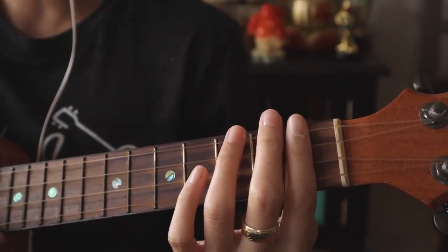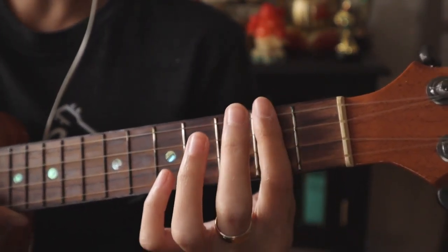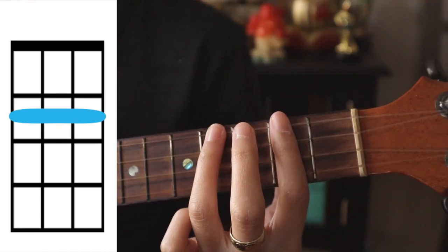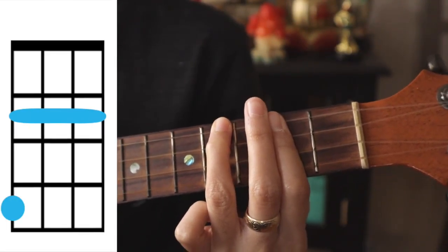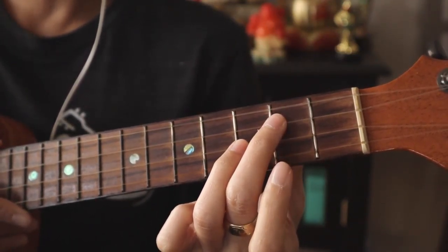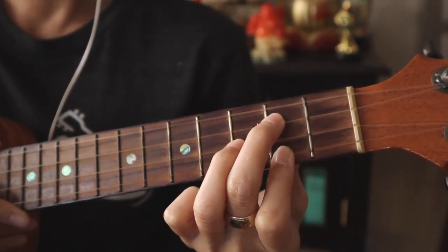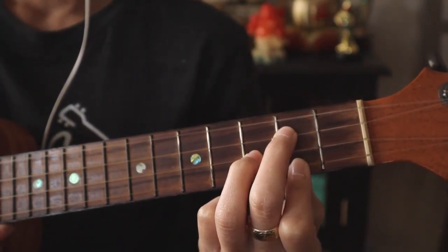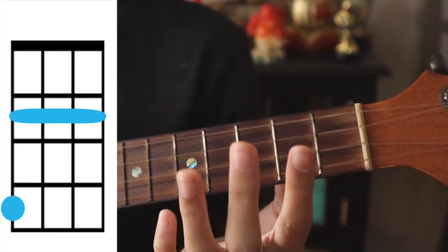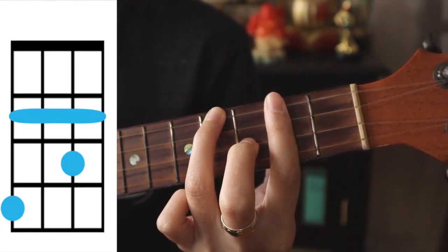Our first chord for the verse is B minor — bar the second fret here and cover the top string on the fourth fret. The second chord is G: cover the bottom string here on the second fret, third string second fret, and second string third fret. If we want to keep all of our fingers together, it's easier to just add our middle finger to cover that second string on the third fret.